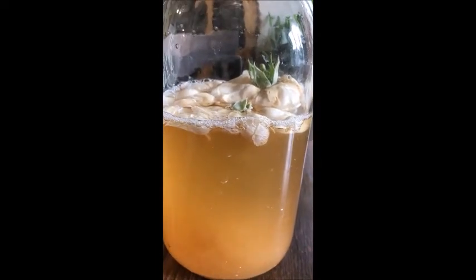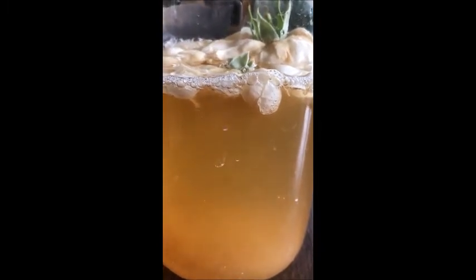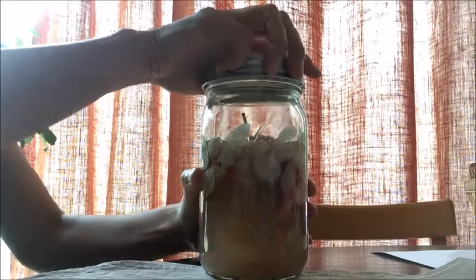Day 3: the colors of the flowers start to fade and you will see more bubbles after shaking the jar. After shaking the jar, open the lid and let the gas go. You might hear the sound of gas.